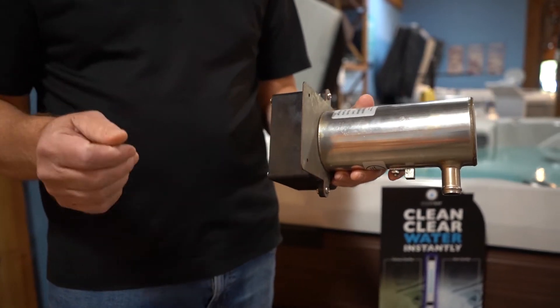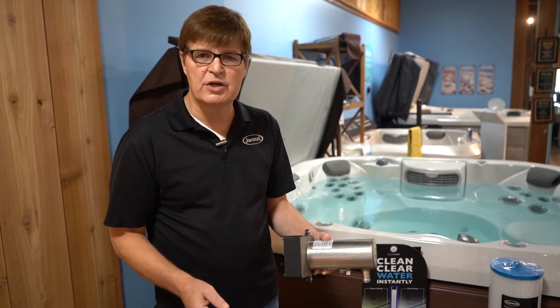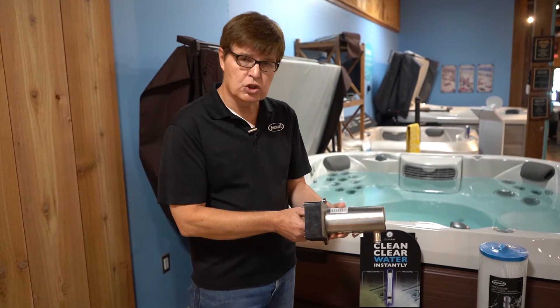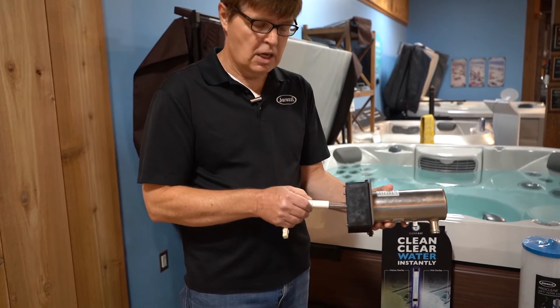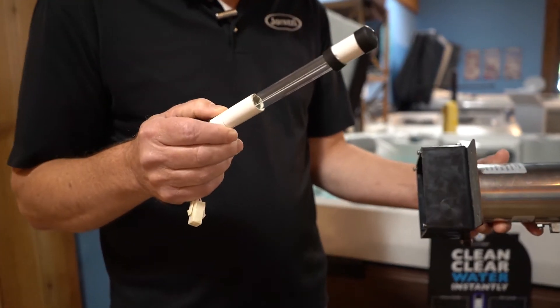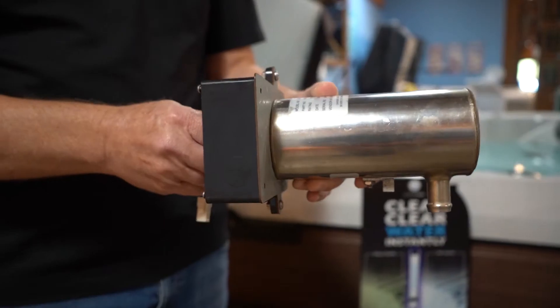You may have seen it in hospitals, bottled water companies have it, water treatment plants have it — so does Jacuzzi. And what it is, is a UVC light that keeps your water clean. The water goes in, then it comes out, and in the meantime it's getting killed by the ultraviolet system.